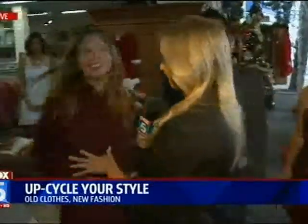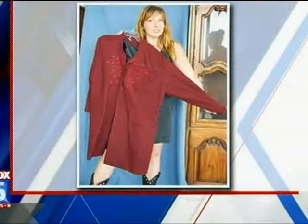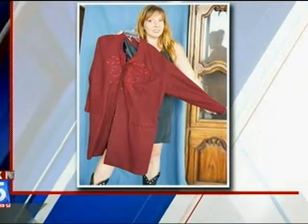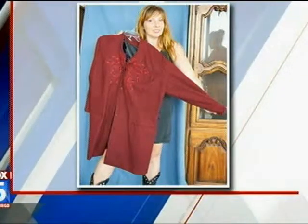Let's take a look at what this coat looked like. Basically you could hide a family of 10 under this coat before — it was a size 3X. You liked the color and the embroidery, so you tailored it. I took a vintage pattern, put the pattern pieces in, took it apart, recut it, and put it back together.